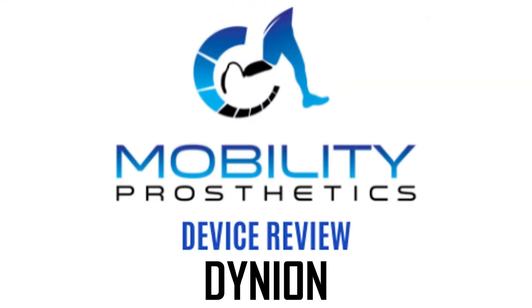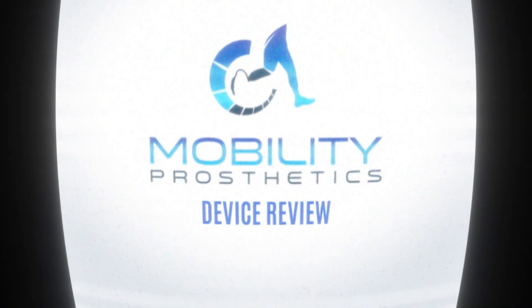Today we're doing a device review on Dyneon from Ottobock. Dyneon has been on the U.S. market for a little over a year now, and it is one of Ottobock's newer devices. It's really a new device, an updated device, both. They took the 3R80 and kind of souped it up in a few ways and made things a little bit better.